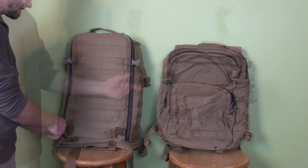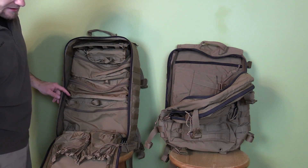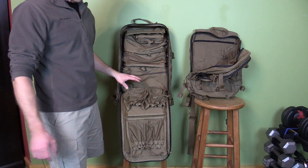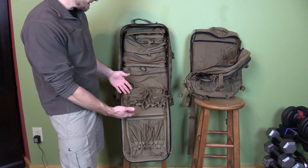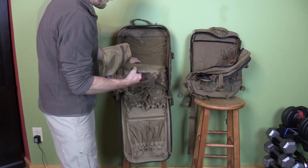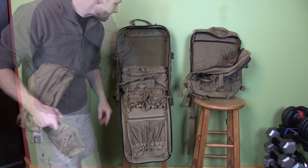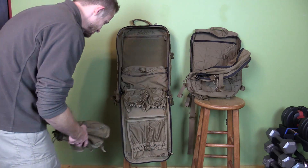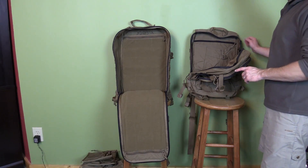The assault pack is opened and now the Corman pack is open. With the Corman pack it's absolutely packed full of different pouches and pockets — it's also lined with velcro on the sides, on the back, and on the lid all the way down. I'll go ahead and remove all those pouches so you can take a look at this pack without them.